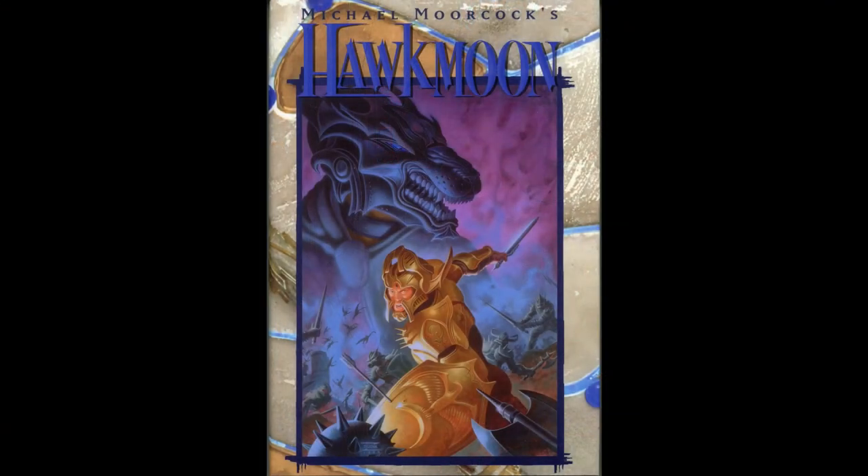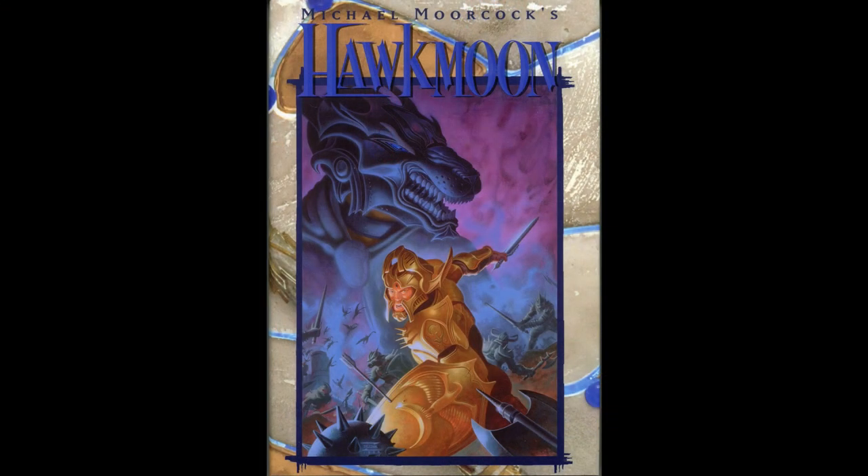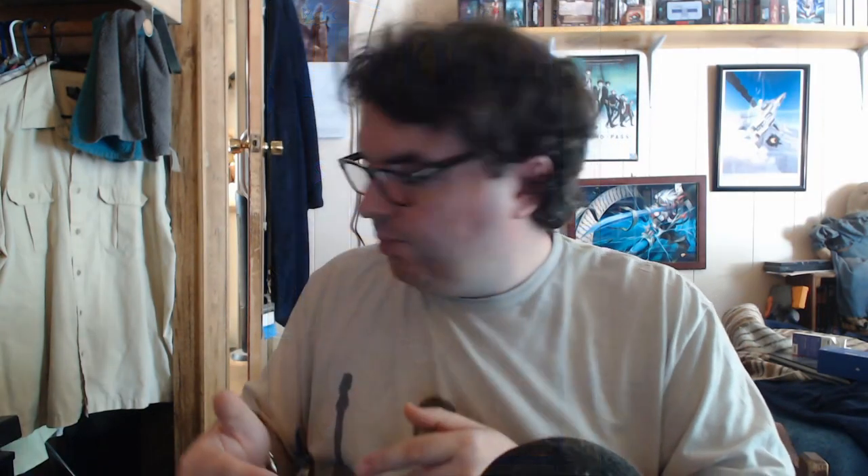So, Count Brass. My original intent — actually quite some time ago — was to review the Count Brass novels after finishing the Hawkmoon series review, basically because Count Brass was a direct successor to Hawkmoon. I'd reviewed Hawkmoon, my favorite, so it seemed logical to review the sequel. It seemed rational and like it would fit perfectly with the whole concept.